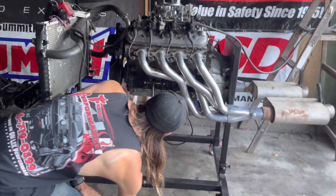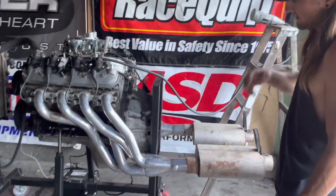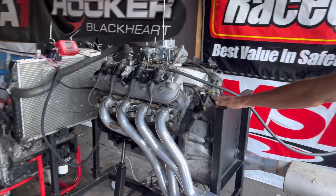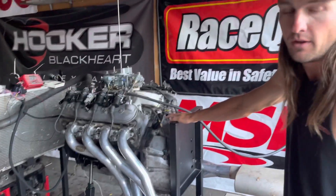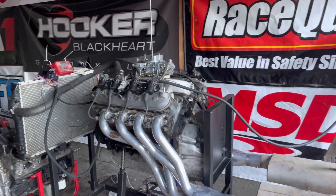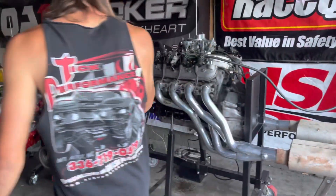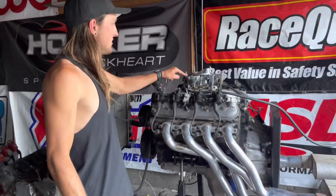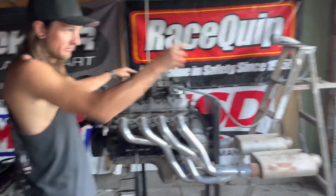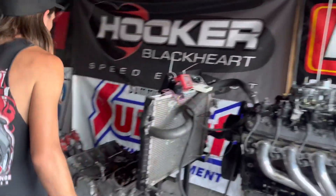Instead of a flex plate like I used to run, it's now got a 30-pound stock LS1 F-body flywheel, so it idles more like a regular car instead of having only about five pounds on the end. That's basically it. The carb is acting up — if it doesn't want to work I'll pull the 4150 Street Avenger off the other car.